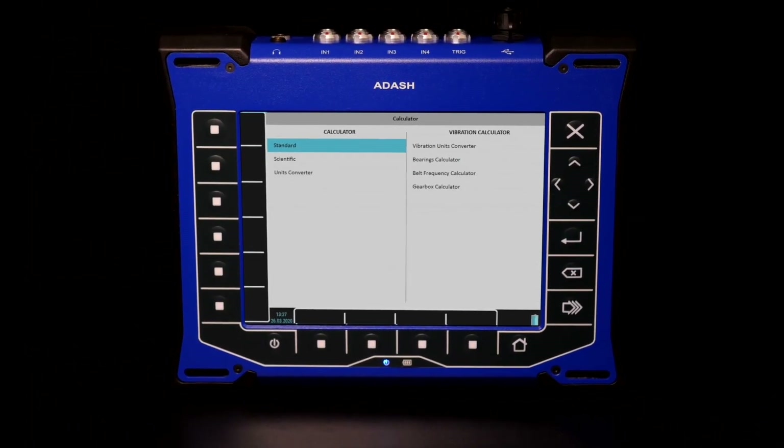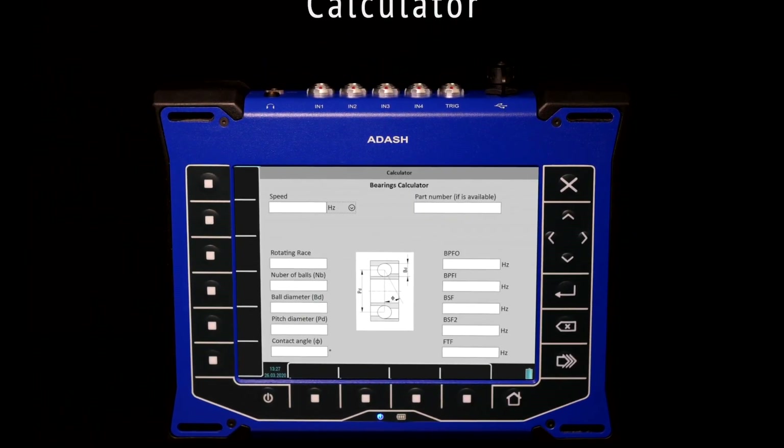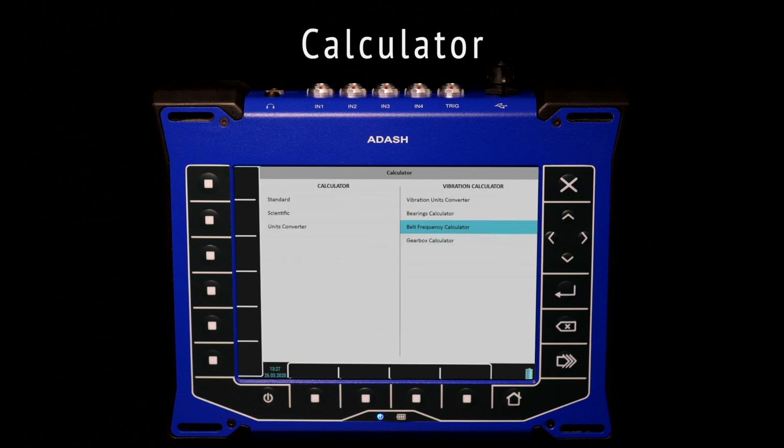A new feature is the calculator. Besides standard calculators and units conversion, there are also bearing fault frequencies, belt frequencies, and gearbox calculators.